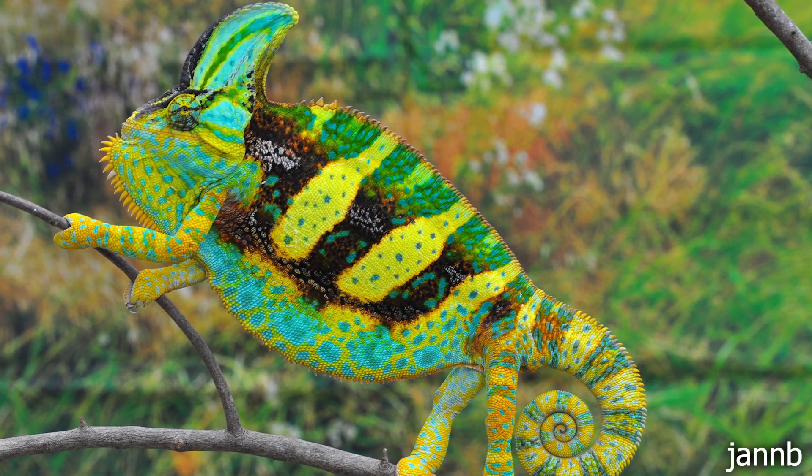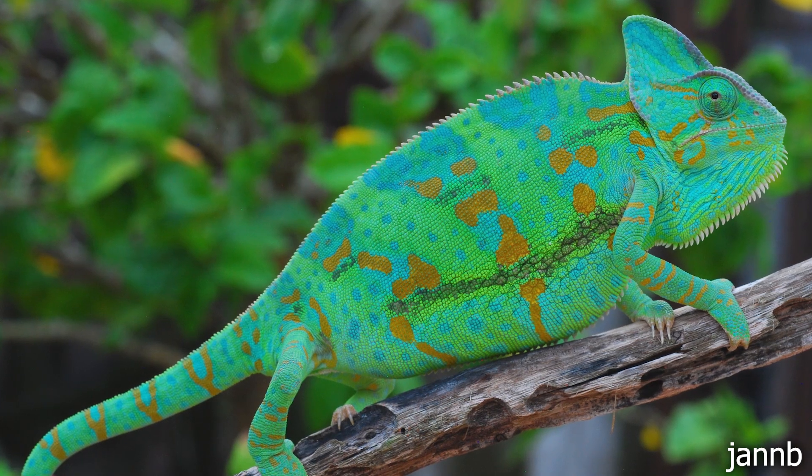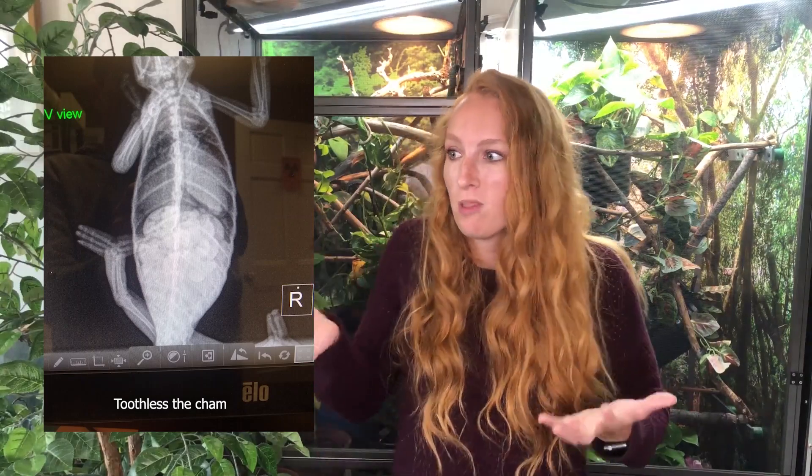Number three: a very common mistake is you think you have a male chameleon, but you actually have a female. Female chameleons, just like chickens, will lay infertile eggs even if they haven't come in contact with a male. The most preventable cause of death for a female chameleon is becoming egg-bound. People will think they have a male because that's what the pet store told them, but if she doesn't have anywhere to lay her eggs, she'll get egg-bound and die. Make sure your chameleon is properly sexed — I have a video on how to sex a veiled chameleon. Even if the pet store told you male or female, please double check. You could save a chameleon's life.